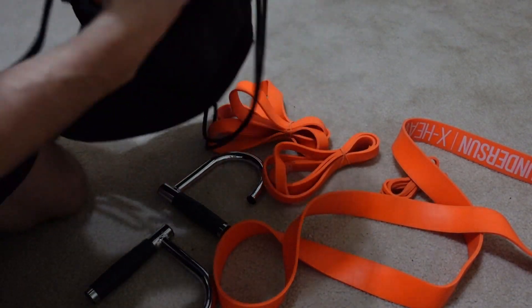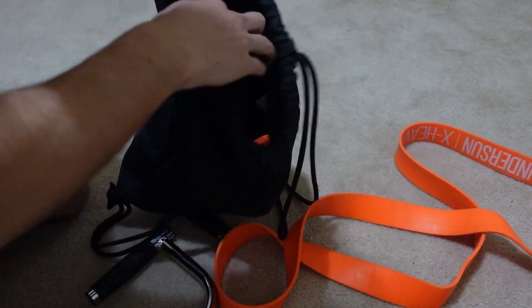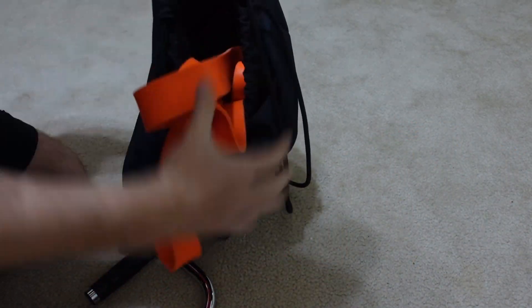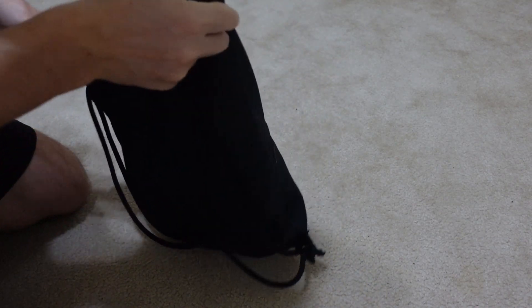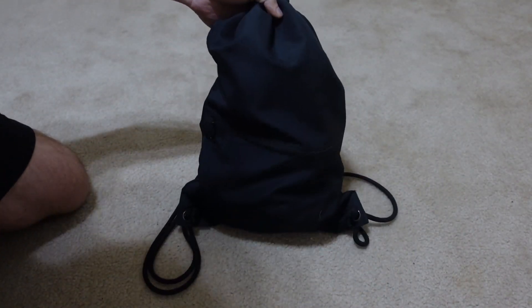So when do I think the handles will work best in my home workout programming? First off is definitely when I go traveling. I tend to not want to take a giant step platform in my luggage or even take the bar itself. Yes, I have a detachable bar, but these handles being much smaller, I can just throw them in a quick drawstring bag with my bands and take them anywhere I want to go. I do lose some standardization, but it allows me to work out even when traveling.